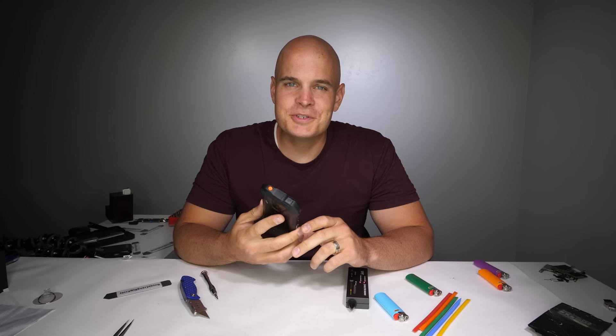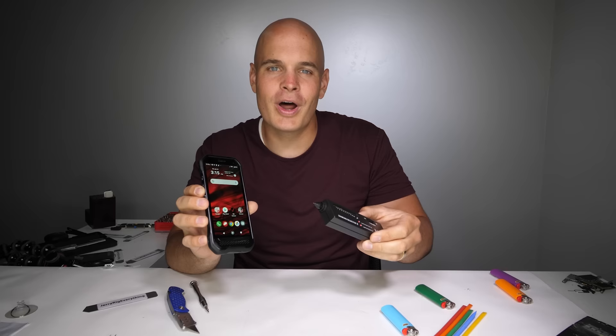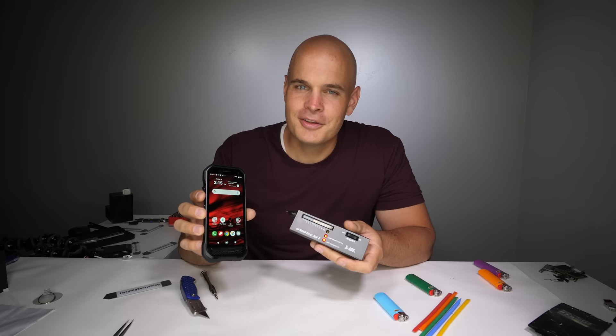Today we're going to be taking apart a sapphire covered smartphone. Sapphire is a super rare, almost scratch proof material with a hardness level right up there next to diamonds. And as you can tell, this is real sapphire. You could say it's... ice.